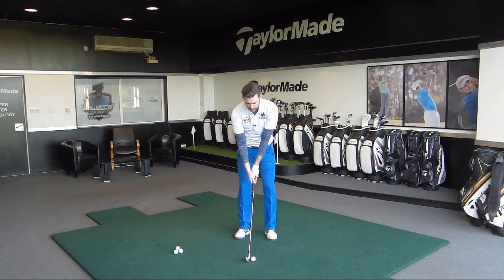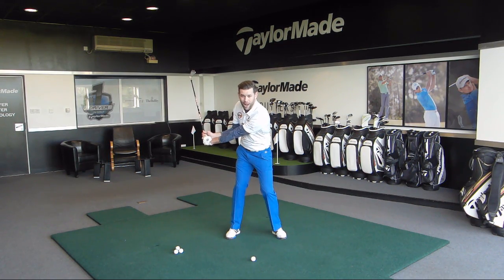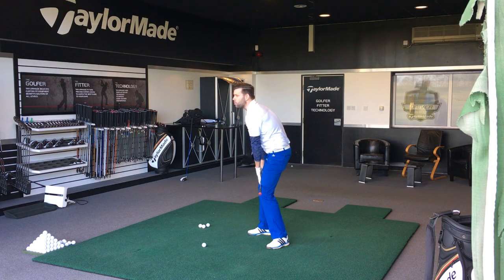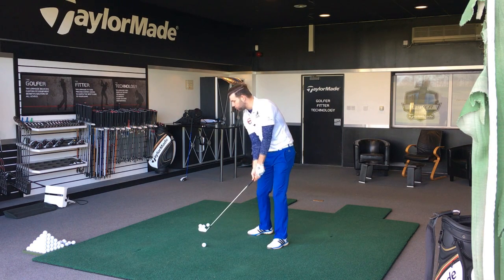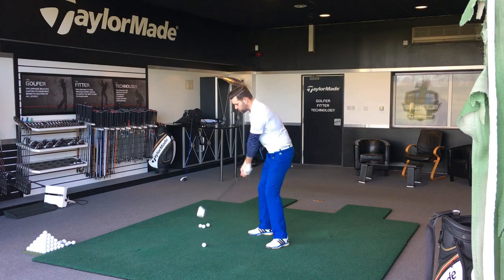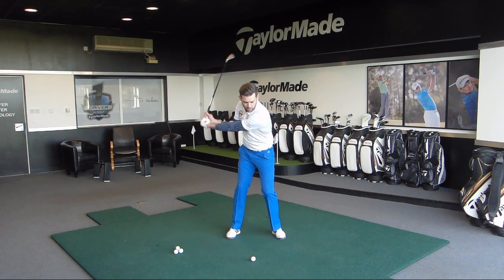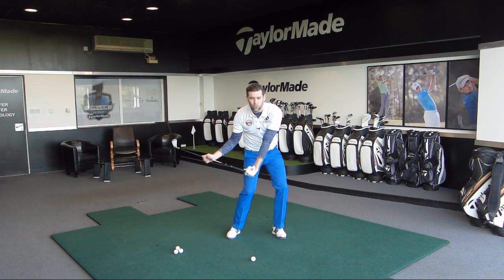All too often I see golfers where at the halfway down point in their downswing they haven't opened up enough in the knees and therefore they haven't opened enough in the hips. What that does is make it very difficult to get the hands forward and to get the body open enough. It's very common for me to see golfers try to shift weight but not get the knees opening up enough and actually getting that lead knee into a good position.